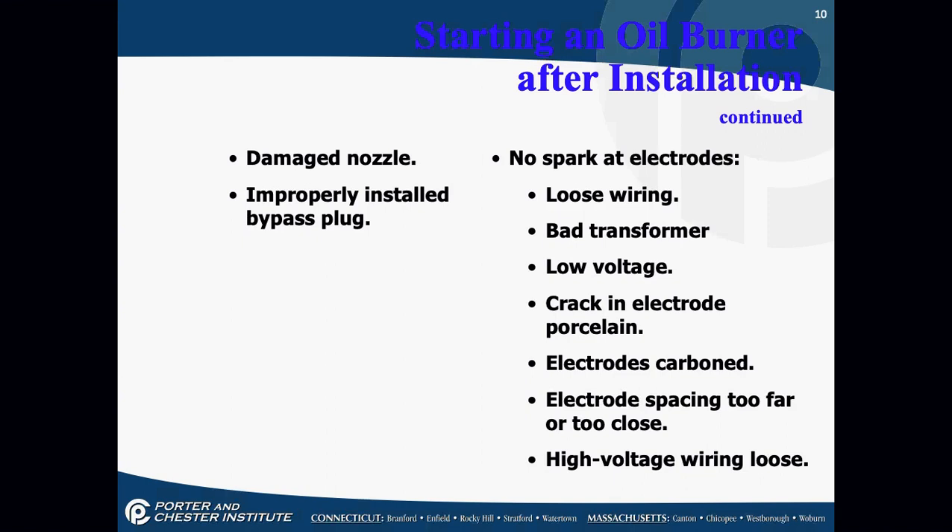Another cause of problems is no spark at the electrodes. Causes include: loose wiring, bad transformers, low voltages, cracks in electrode porcelains — if the porcelain around the electrode is cracked, it might be sparking to ground through the crack. Also, electrodes having carbon on them, electrode spacing too far apart or too close together, and high-voltage wiring coming loose. All of these are reasons why you might not have a spark at the electrodes.